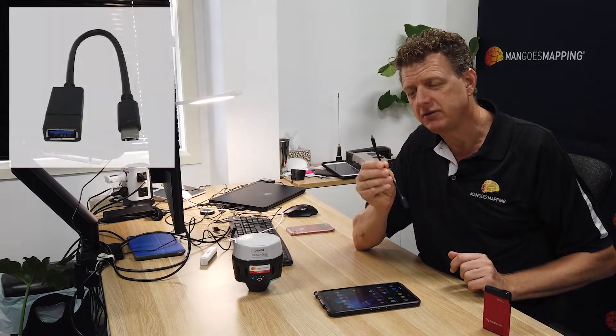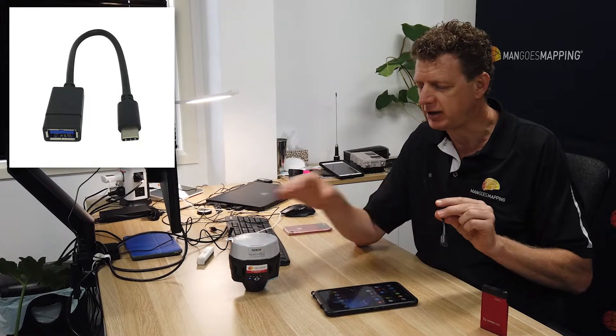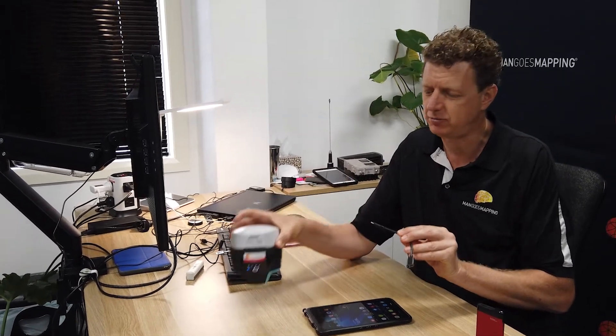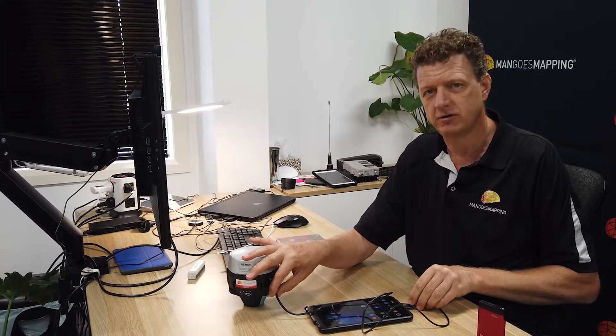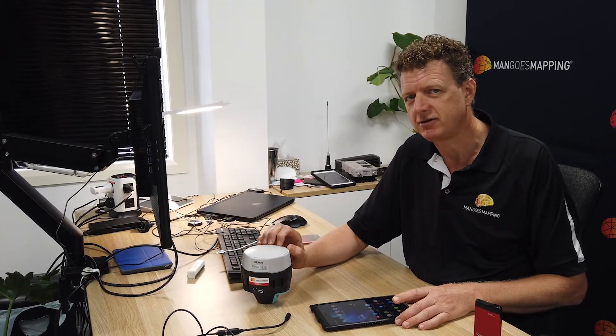One option is to use a USB OTG cable — this is a USB-C OTG cable that I can connect into the Emlid receiver and draw power from the Emlid receiver itself, then feed that power via USB cable into the tablet. That's an alternative power supply to keep things ticking along during the day. The Emlid receivers are rated for 16 hours of battery life with everything on, so you can tap into that to some extent.